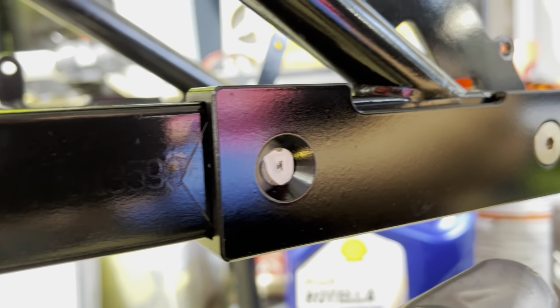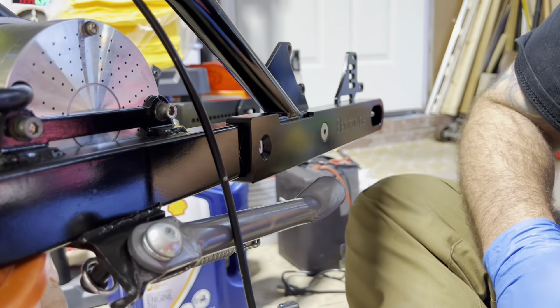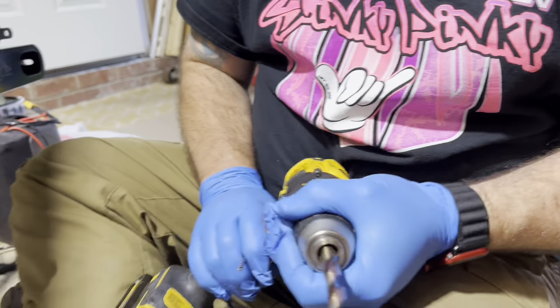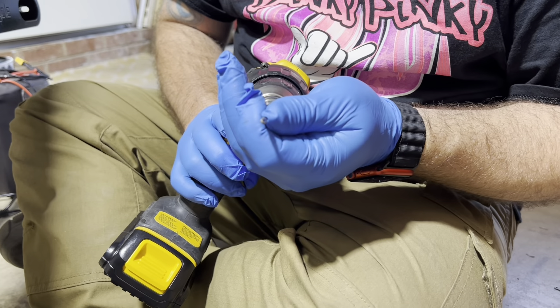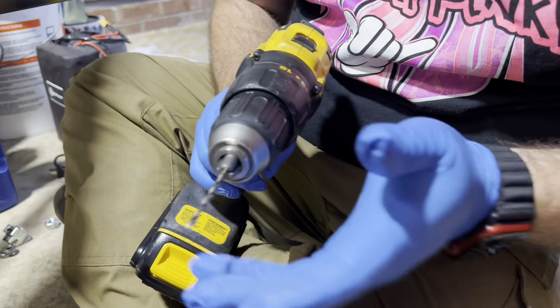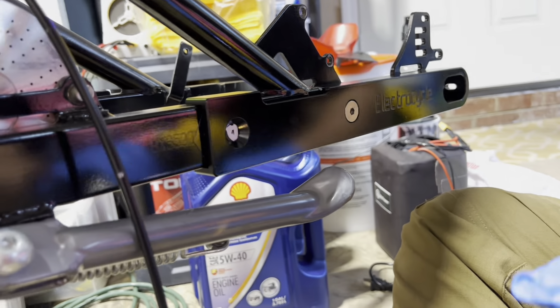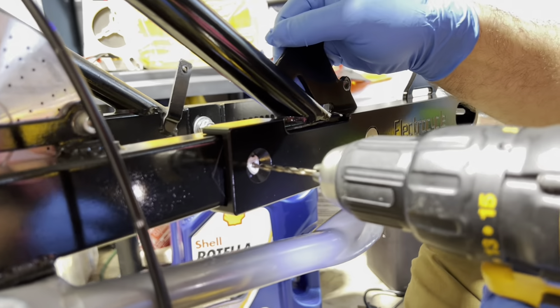I'm going to progressively drill from small to big. The first drill bit I'm going to use is a 1/8 inch. Load that into the drill, put it right on the punch mark, and drill away.